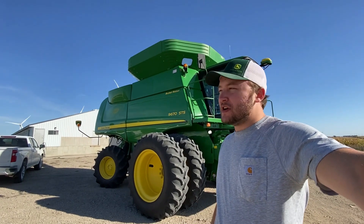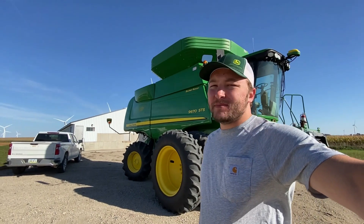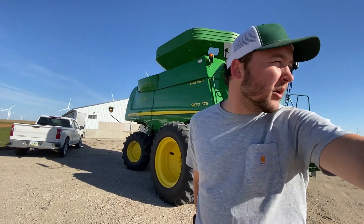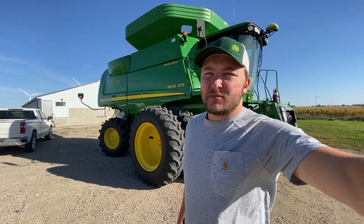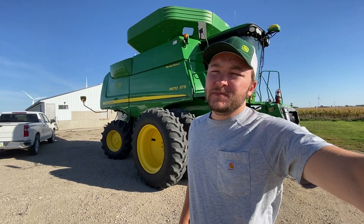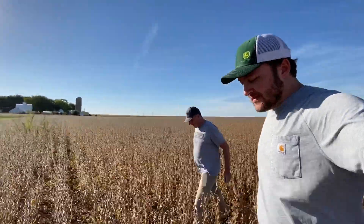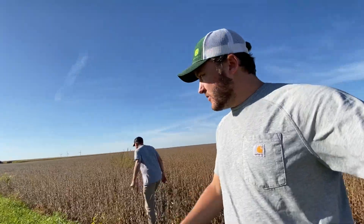We're in hurry-up-and-wait mode right now. We just finished up around my home place — I've got the combine parked at our hog barn south of mom and dad's. We tried ripping into a new 80, but it's not quite ready yet, so we need to give it more time. We might drive around a little bit and see where everything else is at. The beans are dry enough through the field, but the stems are awful green yet.